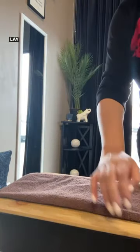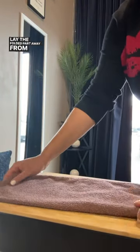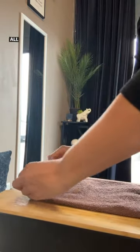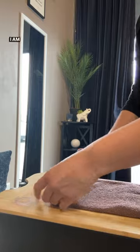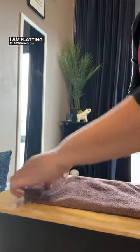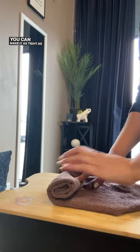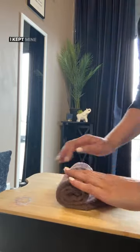Lay the folded part away from you so it's flat down on the surface. Then start to roll, flattening out the towel as you roll. You can make it as tight as you want — I kept mine a little juicy.